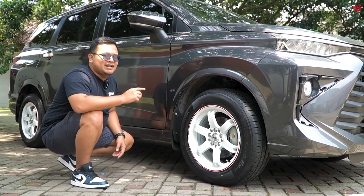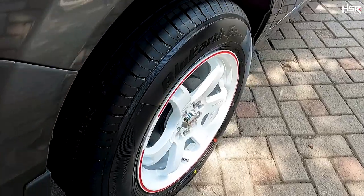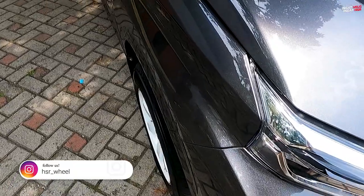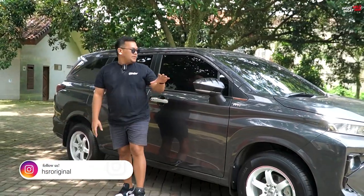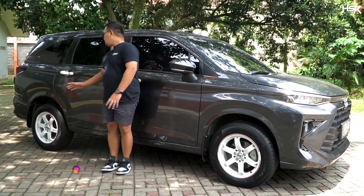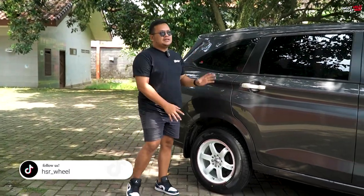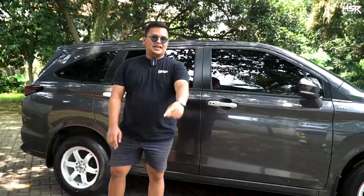Ban yang lebih tebal membuat velg lebih terlindungi sehingga tidak mudah peyang, pecah, atau retak dibandingkan menggunakan ban tipis. Untuk Rai S3 ini, fitment-nya cocok banget ke All New Avanza. Secara overall penampilannya match, warna mobilnya abu dipasangkan velg warna putih, hasilnya bagus. Fitment-nya pas, tidak keluar, tidak terlalu ke dalam. Bagian belakang pun sama, ring 16 lebar 7, ban 205/65, terlihat padat. Sudah kita tes belok kanan kiri, masih aman.